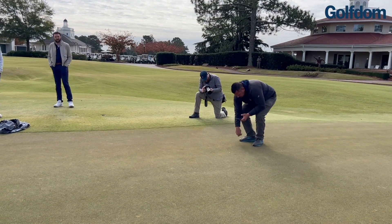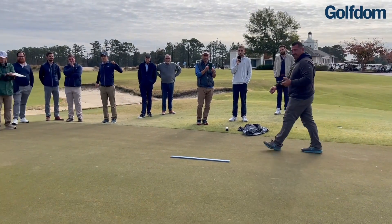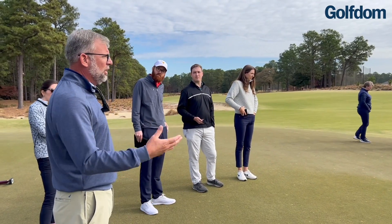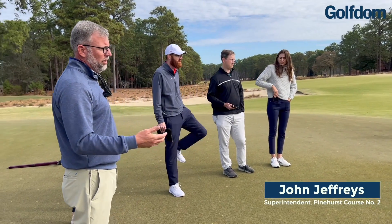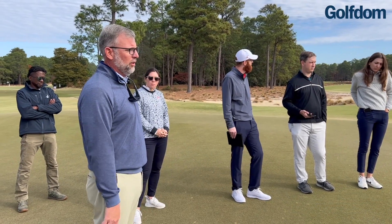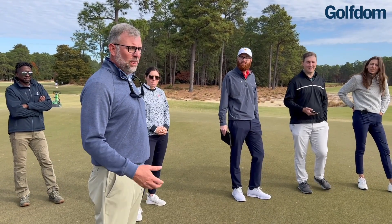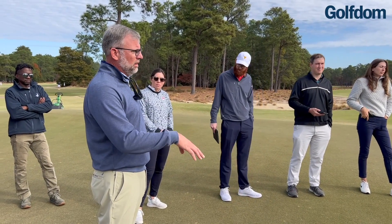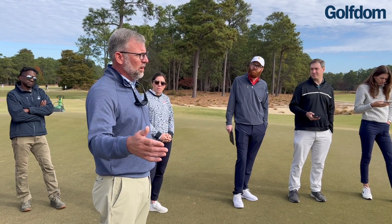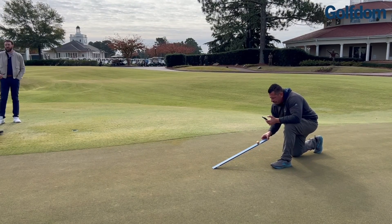The smoothness — if you just watch the ball, you may say you saw a few bumps or it went over ball mark imperfections. Now we have a number. And that number isn't just good for daily play. Let's say we do a cultural practice like aerification — the big one that everybody loves when they go play golf somewhere and weren't told. We can quantify that recovery: we take the number the morning before we aerify, then we can tell how many days post-aerification it takes to get back to that number — not just for speed, but smoothness and trueness.